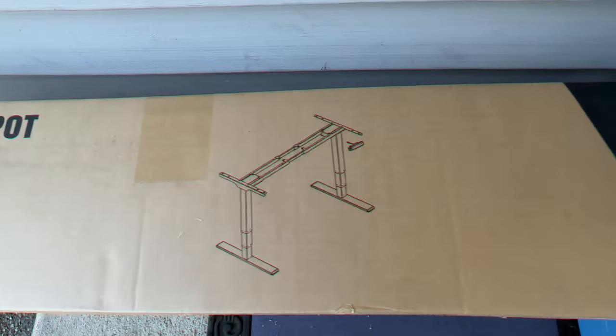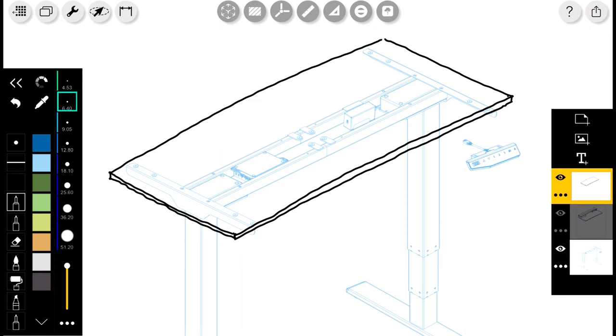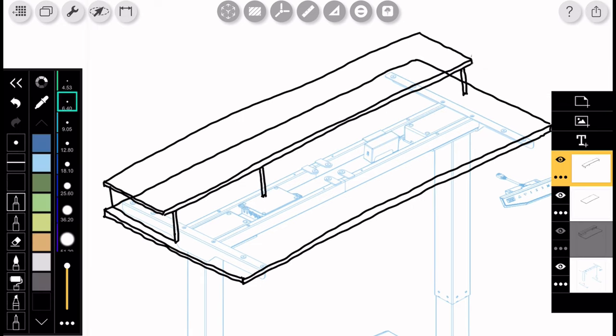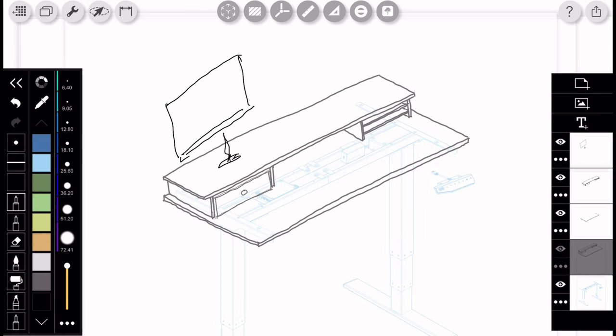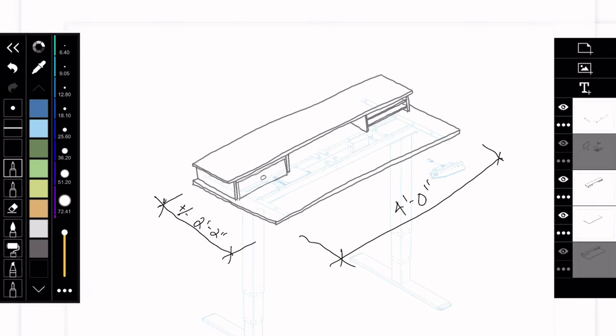I want to go really basic with this design and use a simple rectangular tabletop. On top I want to add an elevated monitor riser attached to the base. Below the monitor stand I'd like to put a drawer on one side and some little shelves to hold papers on the other. I also laid out some quick dimensions to act as a guide during construction, though these are subject to change.